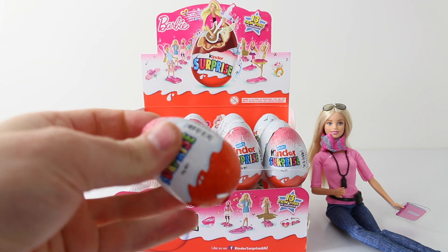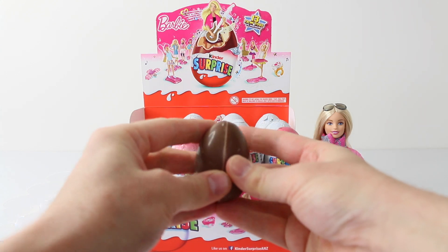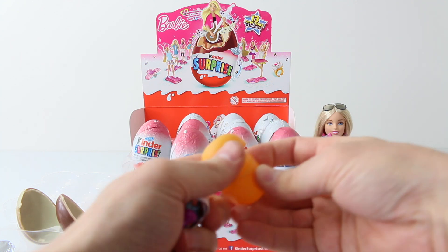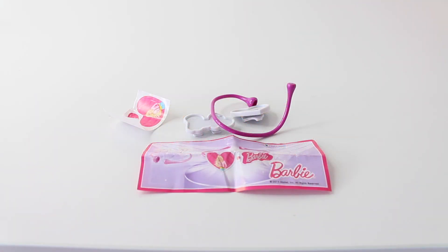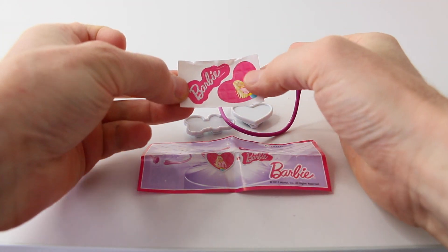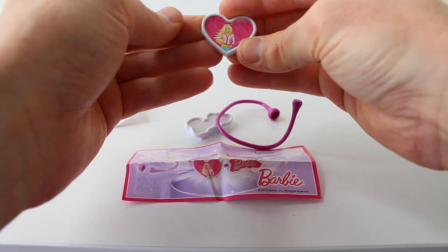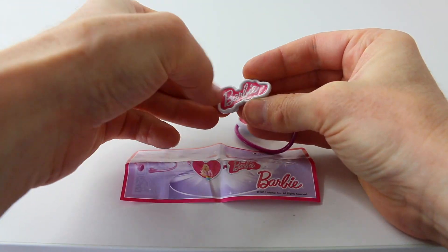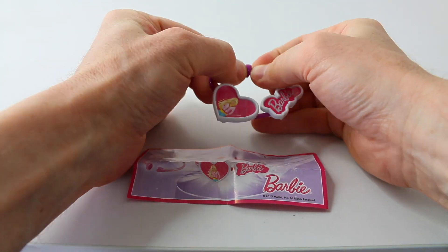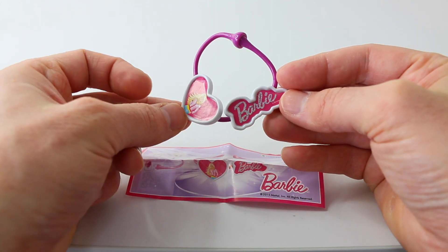We'll start with the one at the end and I'm really excited to see what these ones look like. The first one we have is a purple bracelet with these clip-ons — we have one in the shape of a heart. We also get some stickers which we can stick on and decorate. Here it is complete and it looks really cool. Unfortunately it's too big for my wrist, but I'm sure it'll fit baby Andres just fine.